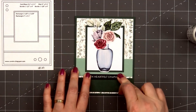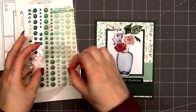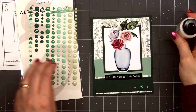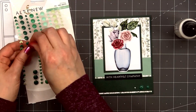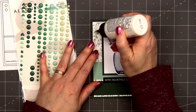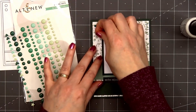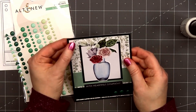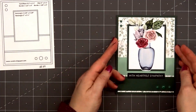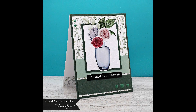For a final finishing touch I'll add some enamel dots following the design of the card sketch. I selected this lovely green — in the bottom right hand corner I'm adding the largest and also the medium size, and in the upper left hand corner I'll add two of the smallest size. They do have adhesive on the back but I'm also adding just a small drop of glue to make sure they stay in place, since embellishments can pop off if you don't add a little extra adhesive. There is my finished card, and I did make two using this design — the other card features different embossed cut-apart pieces and a different sentiment.